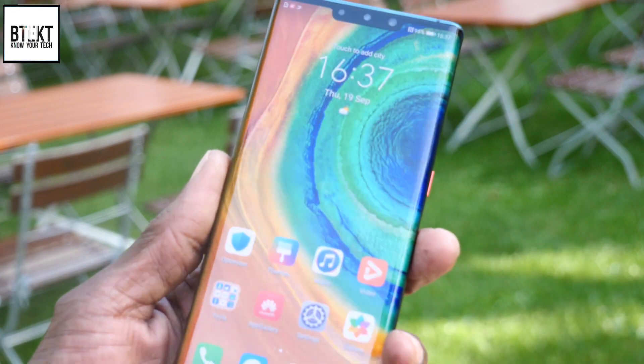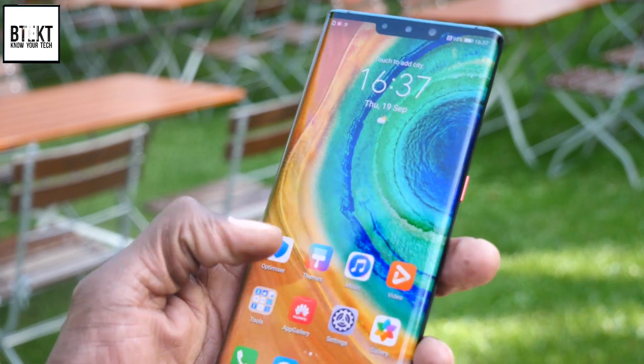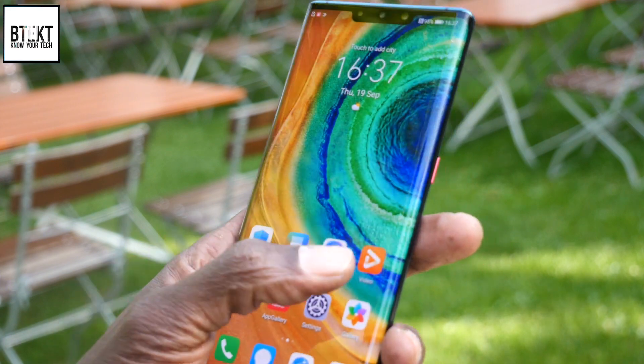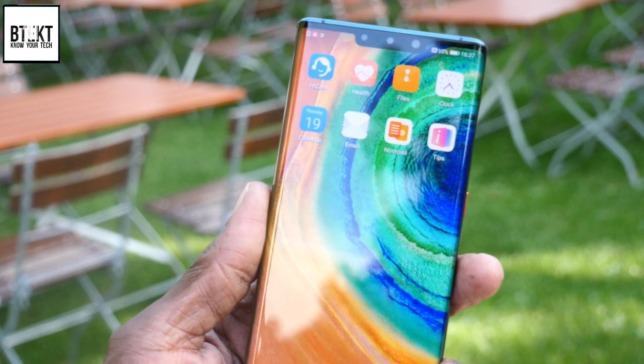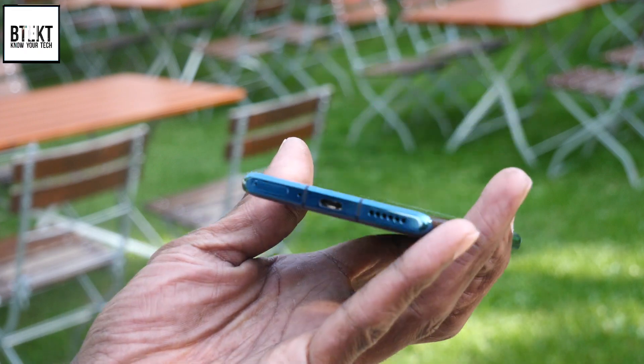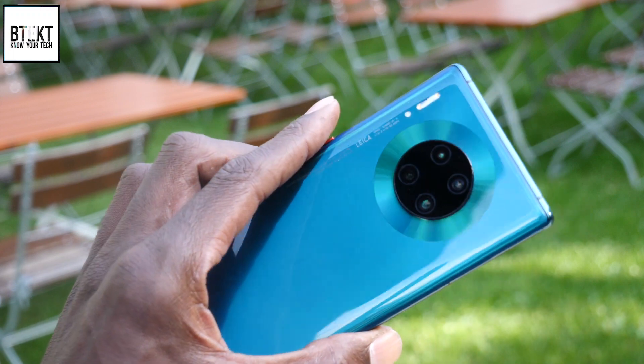Software-wise, it is running Android 10 based EMUI 10, although on this device at least there is no sign of any Google apps, which is something that we expected, but it's kind of disappointing. But at the same time, it's a really, really beautiful device.